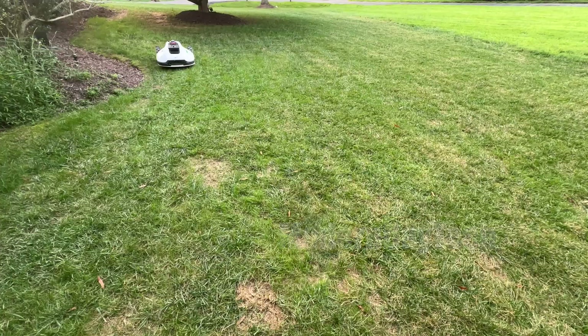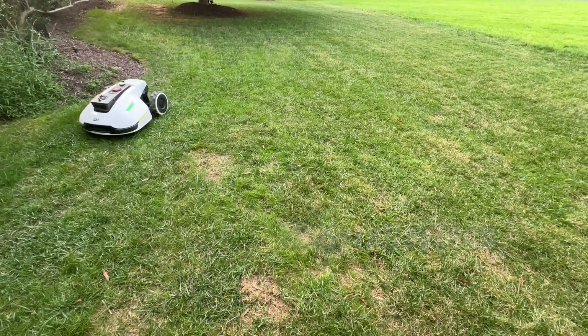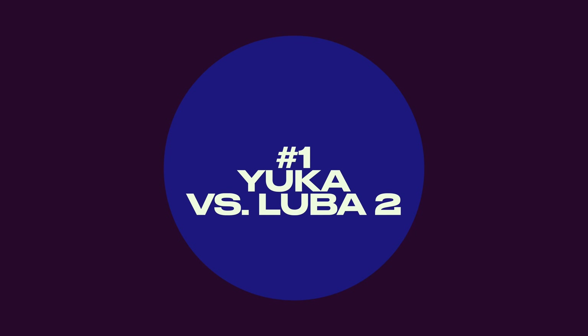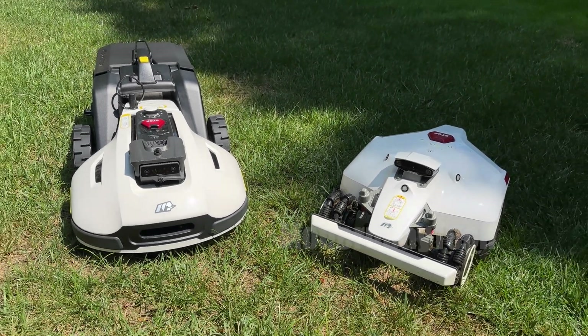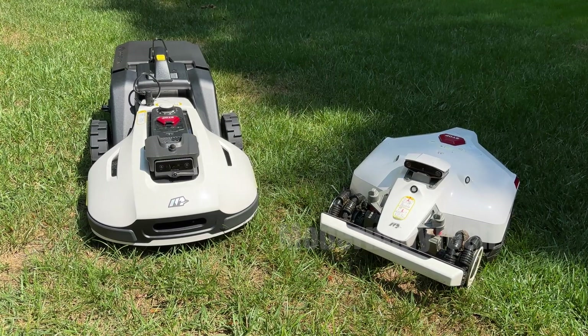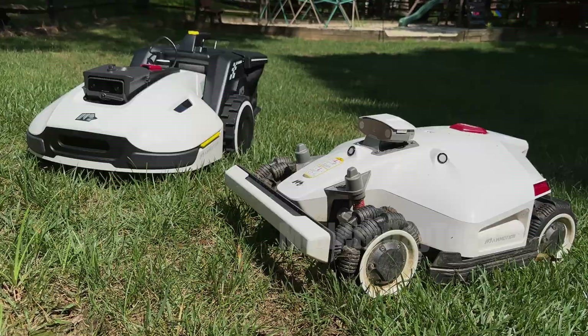Make sure you hit that subscribe button and give this video a like — it truly helps out. Now the Yuka model is like the brother of the Luba 2, which I reviewed on the channel. I absolutely love that robotic lawnmower. It has all-wheel drive and it's definitely the flagship of the Mamotion lineup.